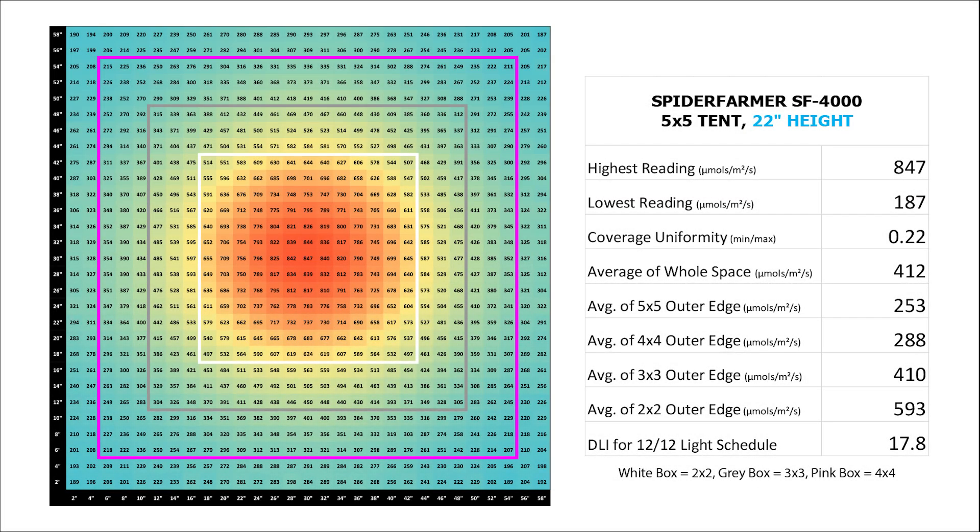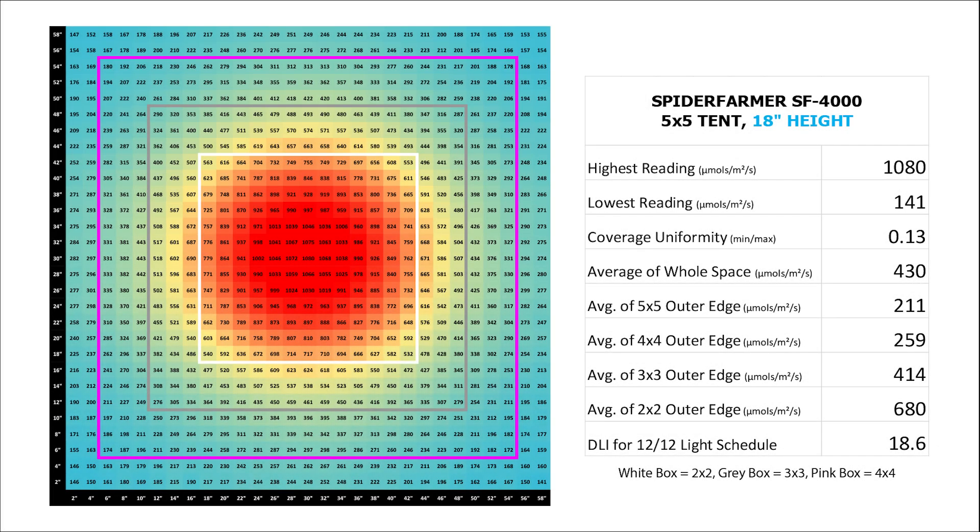I also ran four measurements in a 5x5 from 22 inches down to 16 inches. As you can see, the light really struggles to produce any results in the extra area that a 5x5 tent offers — we're talking 5x5 edge averages in the 100s and 200s. So it's for this reason that I'd recommend running this in a 4x4 rather than a 5x5 unless you really have to. I think it's still priced well enough that it's competitive in the 4x4 space, and as you've seen it performs pretty well at its price point.